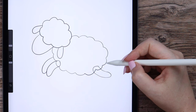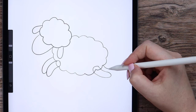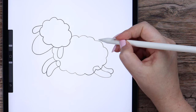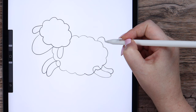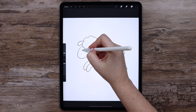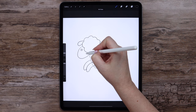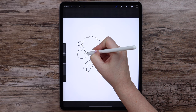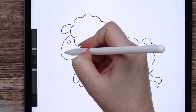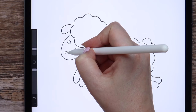Drawing the fourth leg, that is on the opposite side of the body. Let's not forget to draw the small cute fluffy tail. And some details on the face — here I will place the round eyes, and draw a tiny heart-shaped nose with a small line.